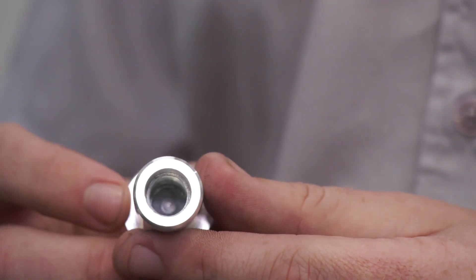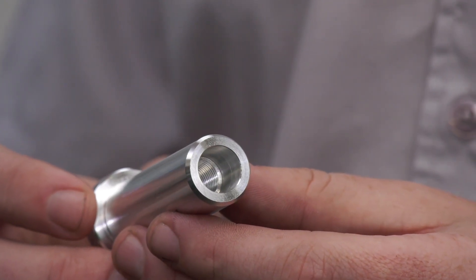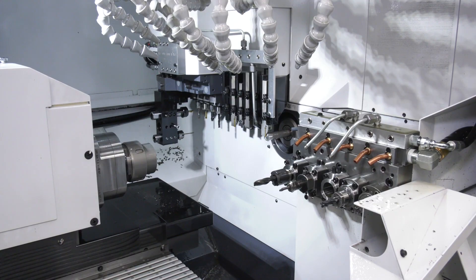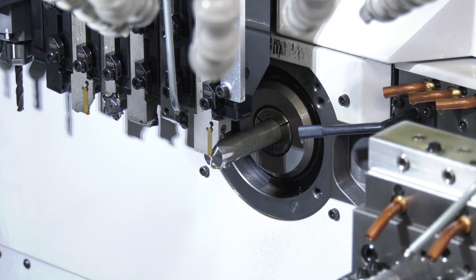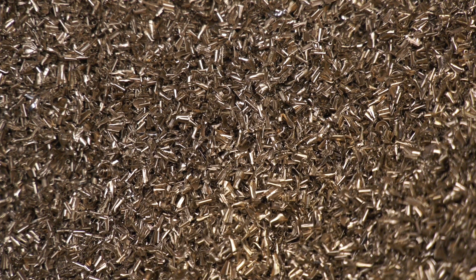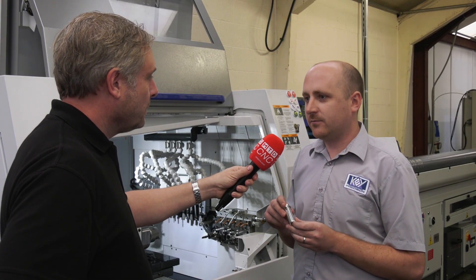Just to clarify — 10 microns all the way down the diameter? Yes, 10 microns down the diameter. Now this is an L32, but you're actually running it in non-guide bush mode? Yes, we're using the full 80mm stroke and still managing to hold the tolerance. With the LFE the chips are coming off nice and small, so we're getting no damage down the length of the part and the customer is really happy.